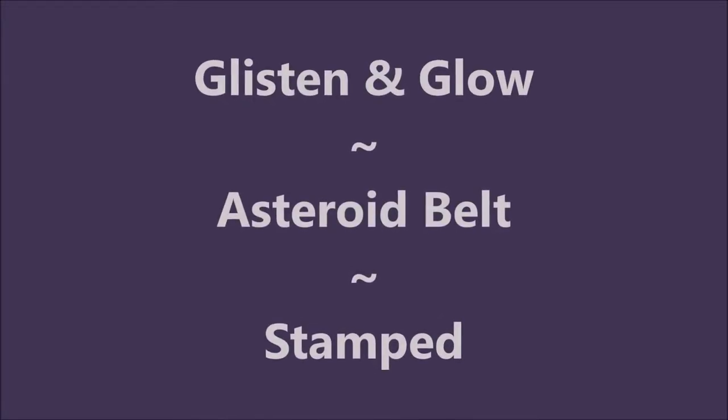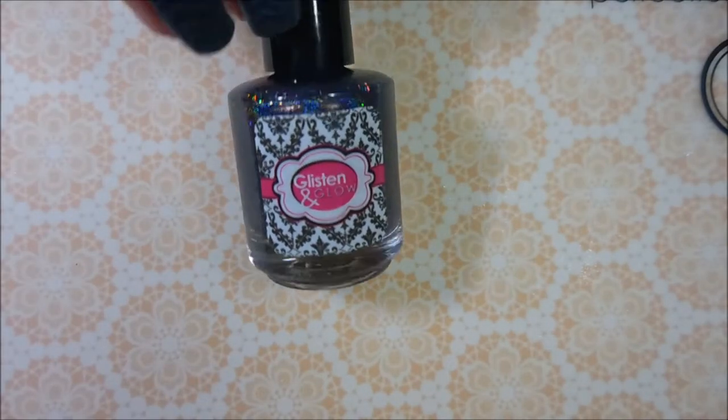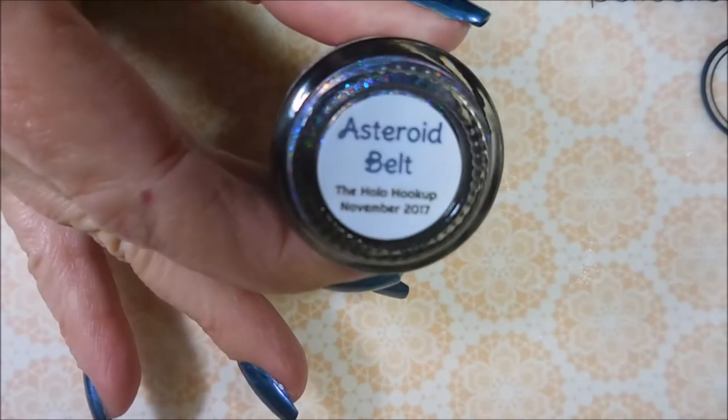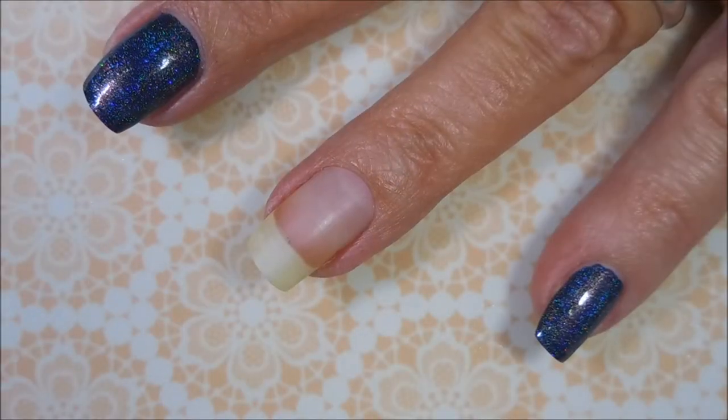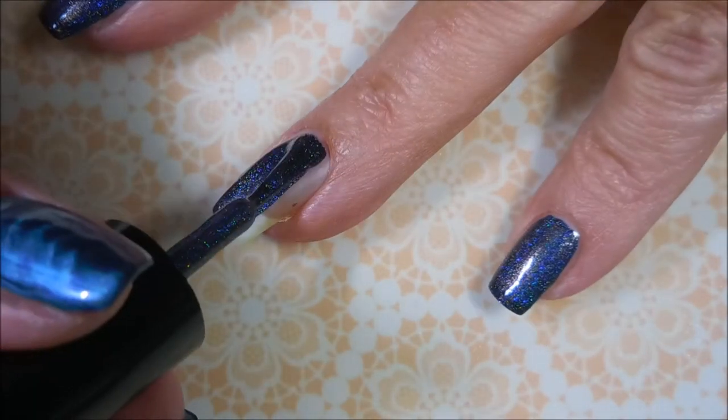Hello my friend and welcome to my channel. Today I've got Glisten and Glow's Asteroid Belt and I'm going to stamp. I started off with Annie Jigits Glitter Be Gone and here is Glisten and Glow Asteroid Belt. I've already got my base coat on and we're going to go in with the first coat of Asteroid Belt by Glisten and Glow.